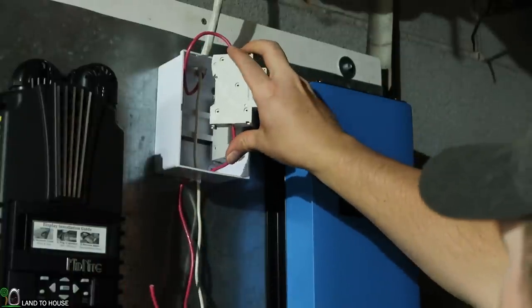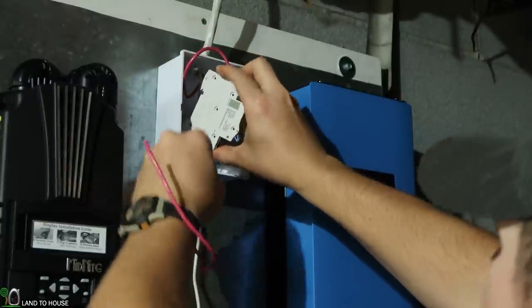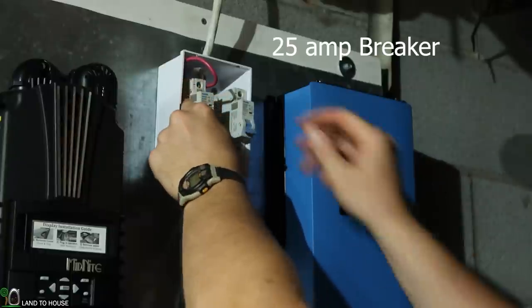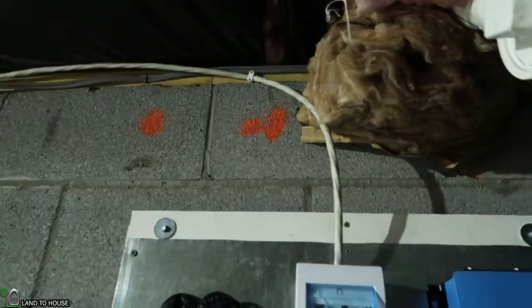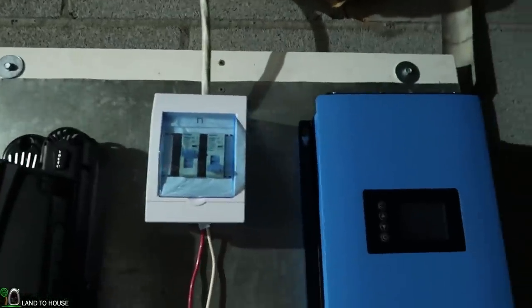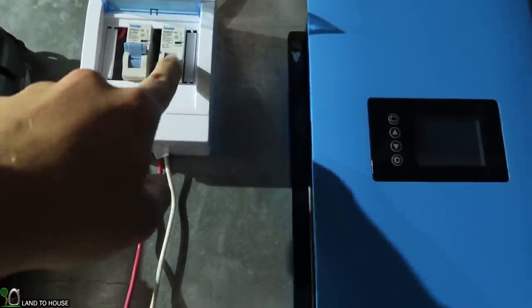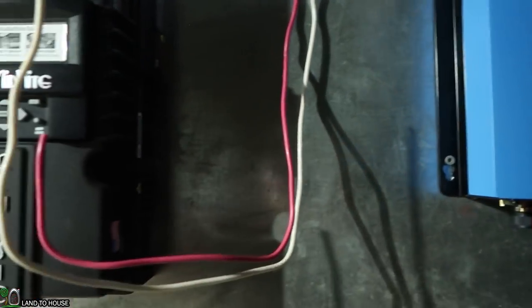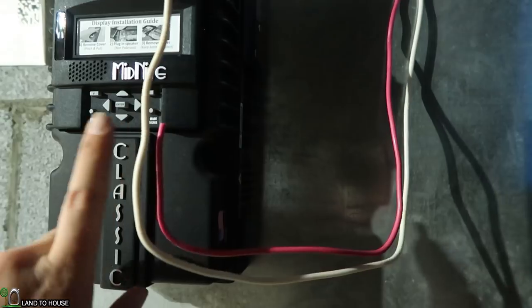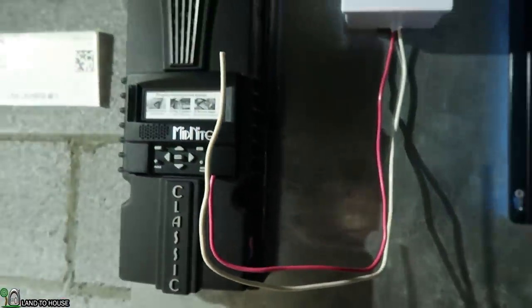I should just be able to clip this breaker onto the box now. Wire comes down into the breaker box here — this side right here is the only one being used for now; solar should come into that later. The red wire comes out of that and will come around here and attach to the Midnight Classic, and then the white wire just came straight through the box and wraps around here, just like that.